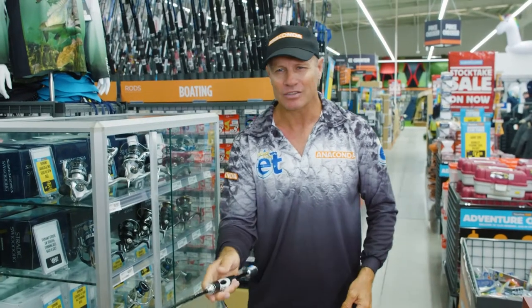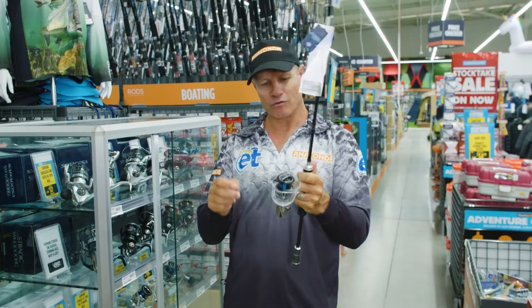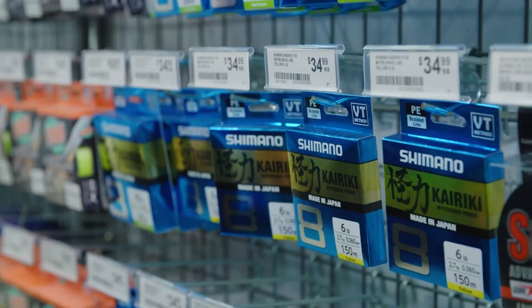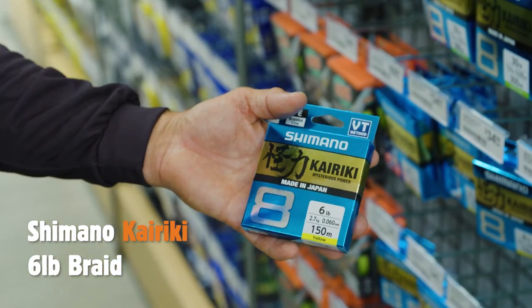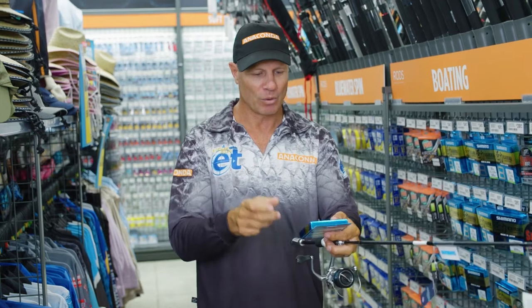You'll be able to cast that all day super light, and when you hook up, nine kilograms of drag pressure you can put on that spool, so there's no way the bream's going to be heading back into the snag. And we're going to spool up the Stradic with some Kyriki braid — six pound, one hundred and fifty meters. It's super strong, nice light diameter, so you'll be able to get long casts, which is important.